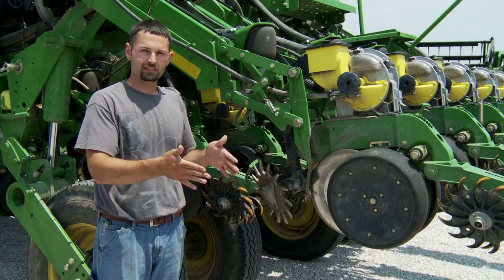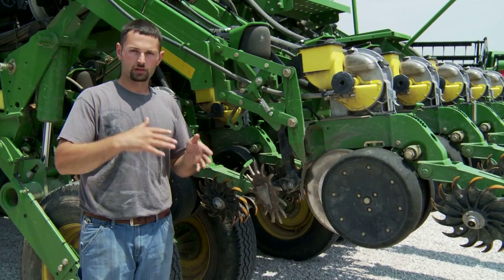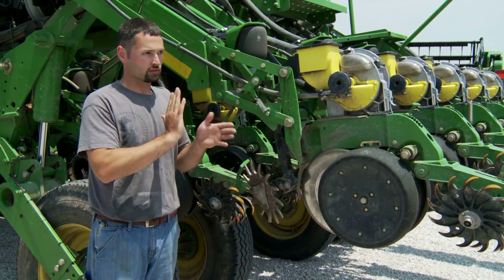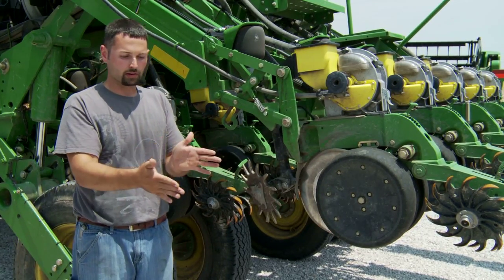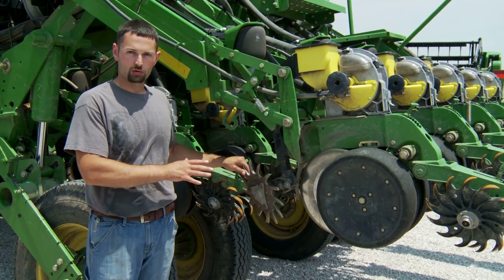If I did use a double row cleaner, I would be moving too much residue. I'm going to start to get some wind rowing — every other row is going to start piling on the other, and I'm going to have great 30-inch beans, but in the middle of that I'm going to have beans that are struggling to get up over the residue. Hence the reason we run one single row cleaner.